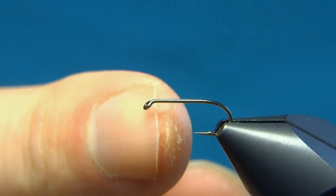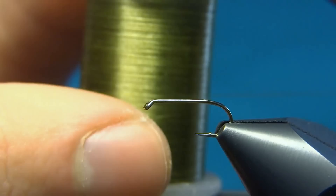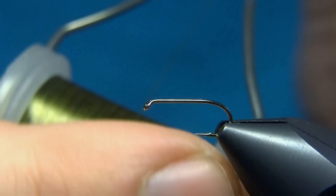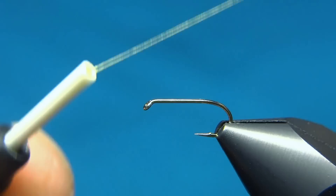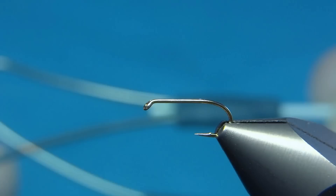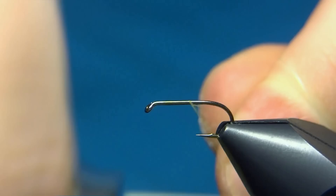I've already mashed the barb on this size 14 dry fly hook and placed it in the vise. For the thread I'm using a new thread I picked up last week. It's NanoSilk from Semperfly, 18 ought — so 30 denier — but extremely strong. It's unbelievable how strong it is, and this one is in the color olive. We'll start by putting down a layer of thread, leaving just a little space behind the eye.